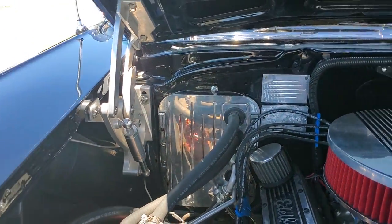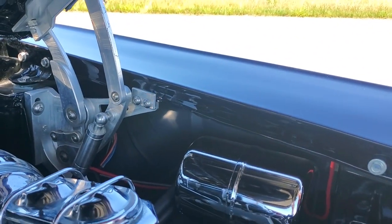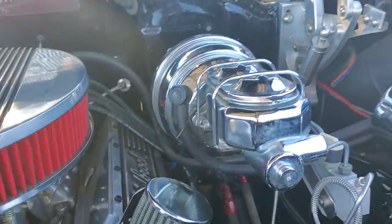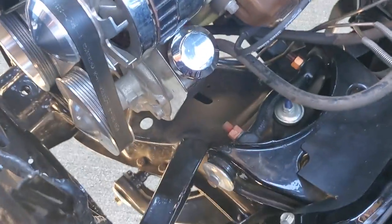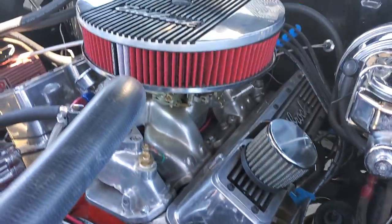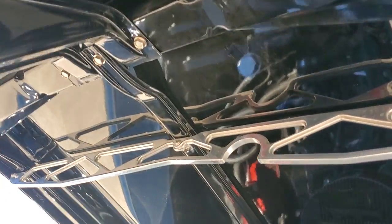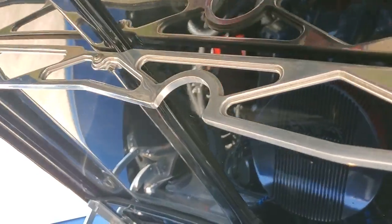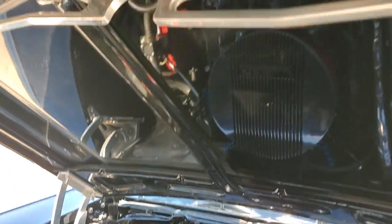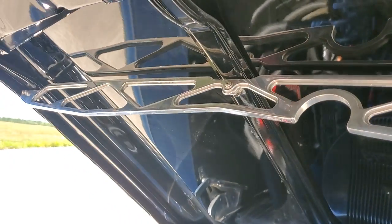Vintage air setup? Yeah. Billet hinges — those are not cheap, those hinges are 500 bucks right there. The frame, the A-arms, the floors are exactly the same finish as the top. I noticed these pieces here too — that's a custom piece. I had that made up so that it would fit around the radiator hose. He just built that piece just for me — cut it, welded it, and made it fit perfect. Freaking gorgeous.